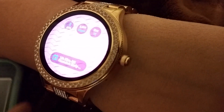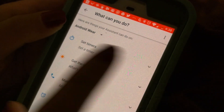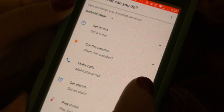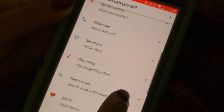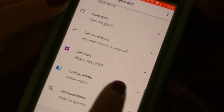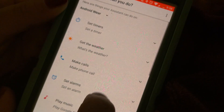There are lots of great features — it also shows new photos from your album. Now looking at the phone's assistant app settings, you can: set timers, get the weather, make calls, set alarms, play music, find answers, get fit, open apps, get conversations, calculate, look up words, and get translations. Let me show you examples of a few of those.